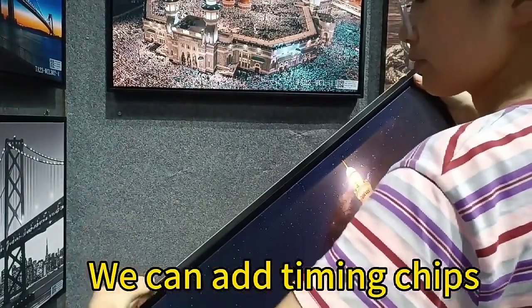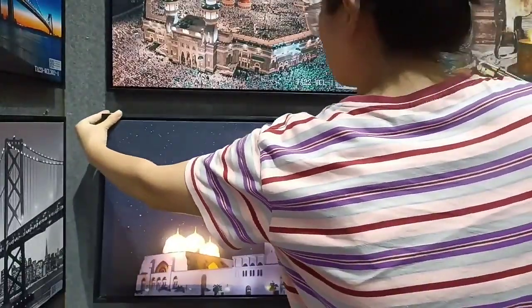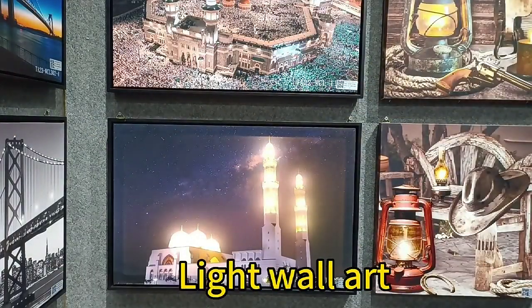We can add timing chips, and it will turn on and off by itself. Then you can get beautiful light wall art.